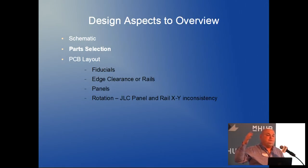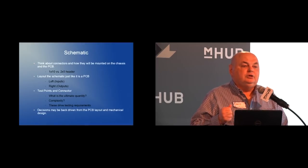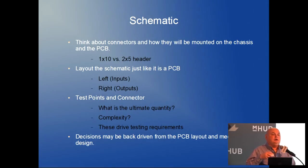I'm going to talk about what you do in KiCad if you're going to do pick and place. First, there are some things you want to do in the schematic — part selection issues, which is really huge. Then there's PCB layout: you need things like fiducials and edge rails. In the schematic, you need to think about the implementation — what kind of connector, where it's going to be, that sort of thing.